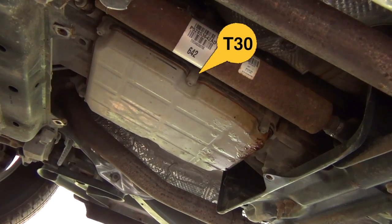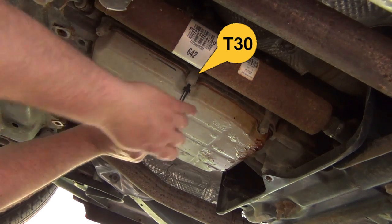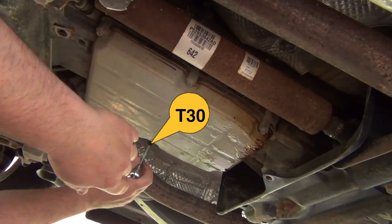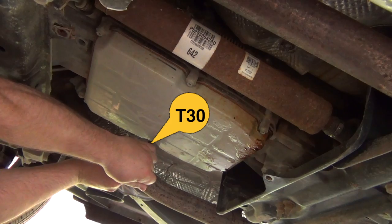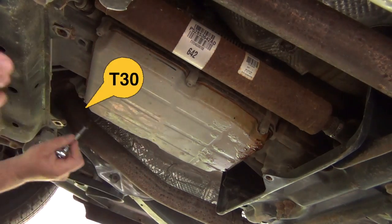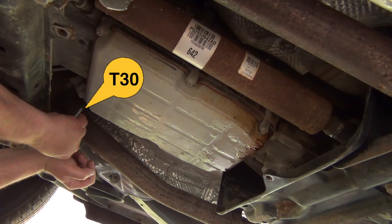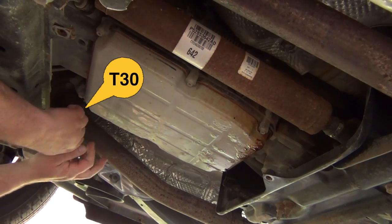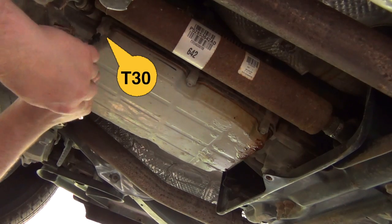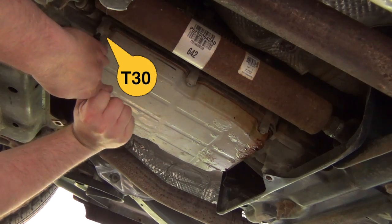First we have to remove six T30 screws. I loosen them up one by one — just loosen them so that they are not screwed on tight anymore. I go all the way around and do that, then fast forward through the process of removing them all. Tilt the pan a little so the oil can drip out.